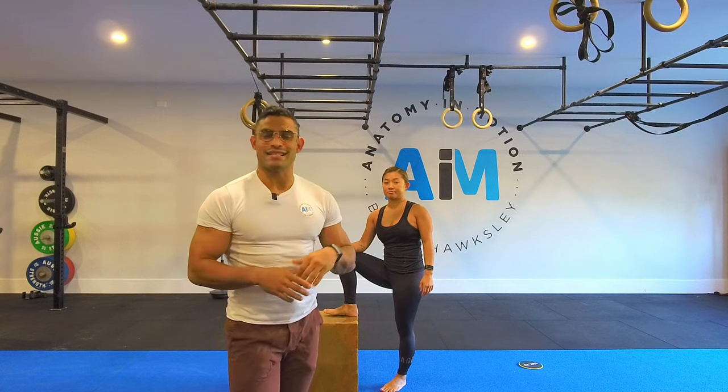Hey guys, so to build off this week, we're going to be looking at a hanging series. In particular, we're going to be looking at four hangs, basically starting from the most basic to the most advanced, and Lee's going to be demonstrating them for us.